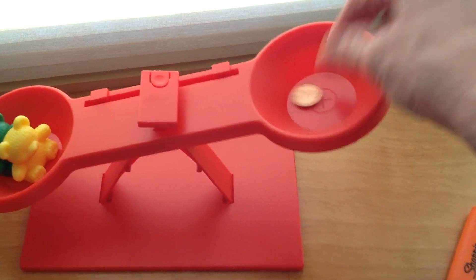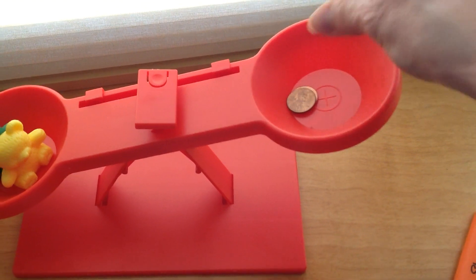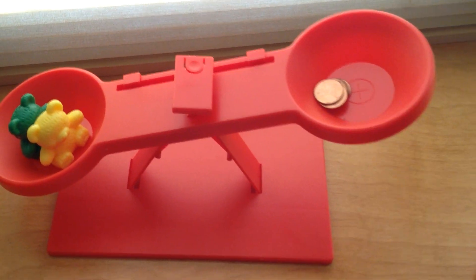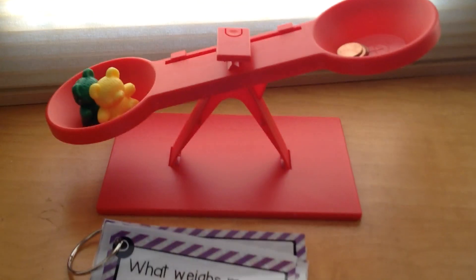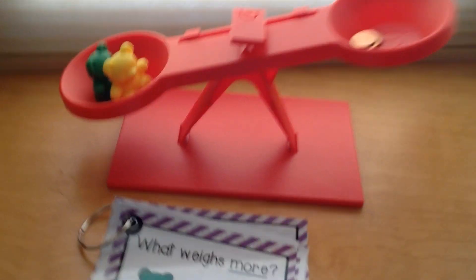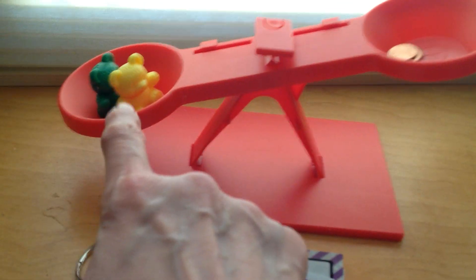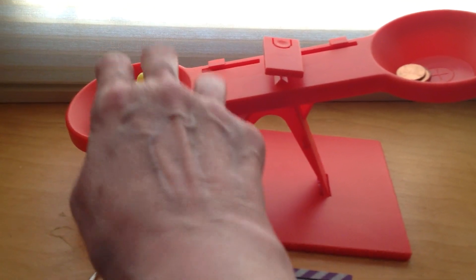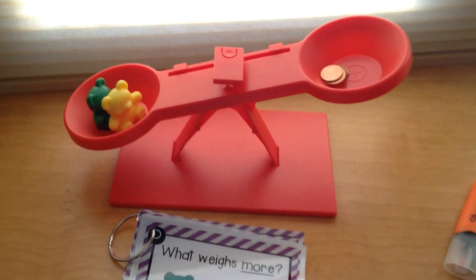Here we go — one, two, three, four, five. Which is heavier, the two bears or the five pennies? That's right — the two bears! You see how the scale is leaning down on this side? When the scale goes down, that means that side is heavier than the other side.